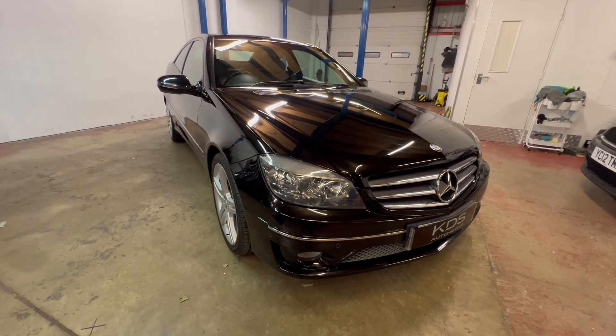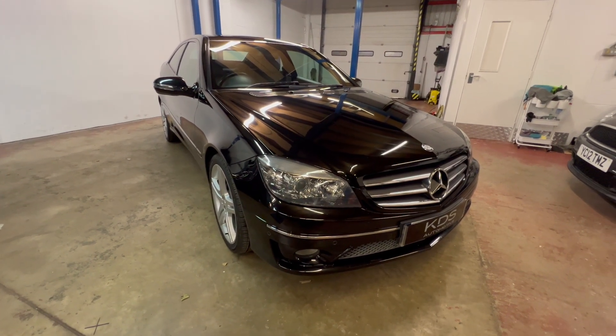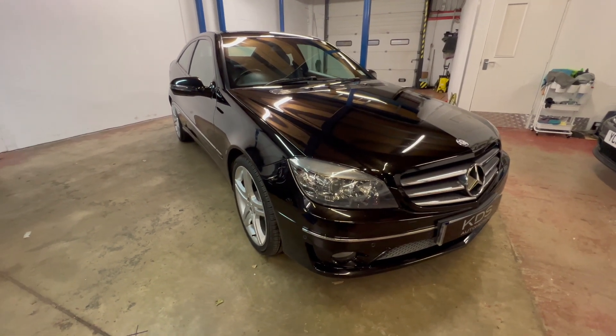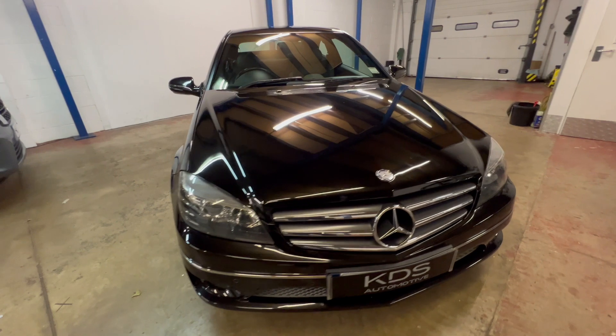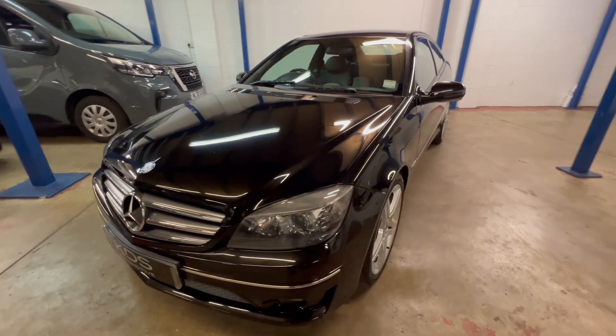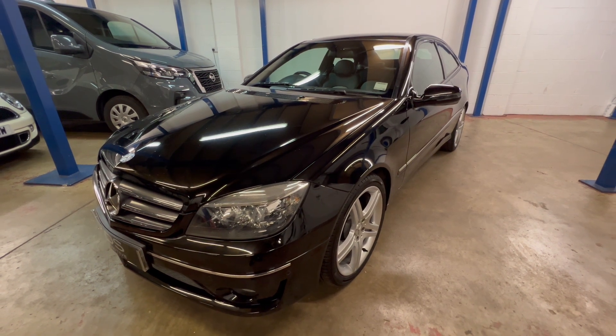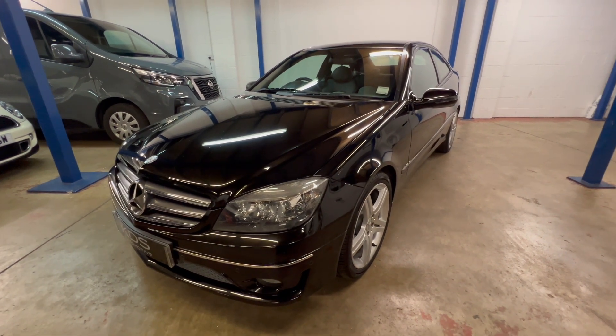I hope that was a useful walk around our Mercedes CLC. The car is ready for its next owner — we've had it inspected and done a brake fluid change on it because that was due. Otherwise it's all good and ready for its next owner. If it's of interest, please give us a call or drop us an email, whichever works best for you, and we'll look forward to telling you more about this Mercedes CLC.